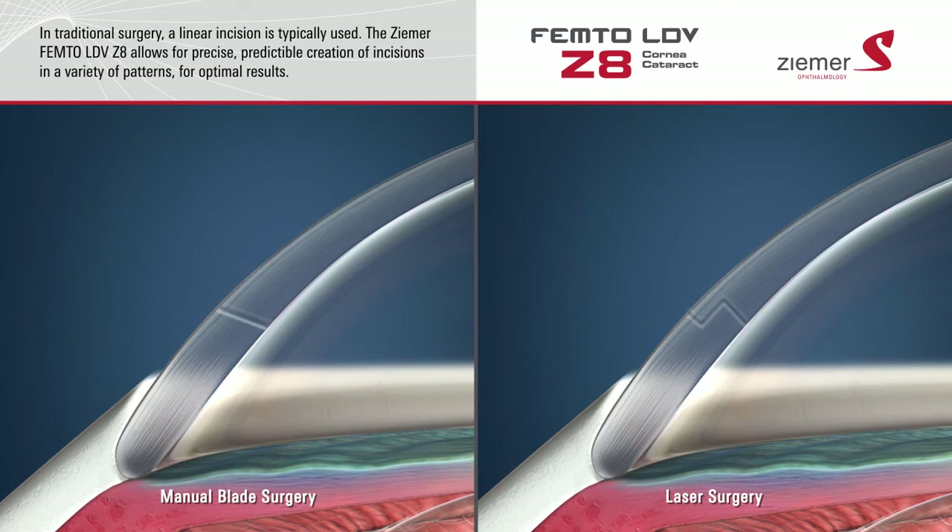Incisions made with the Ziemer Z8 laser typically heal on their own, without the need for sutures.